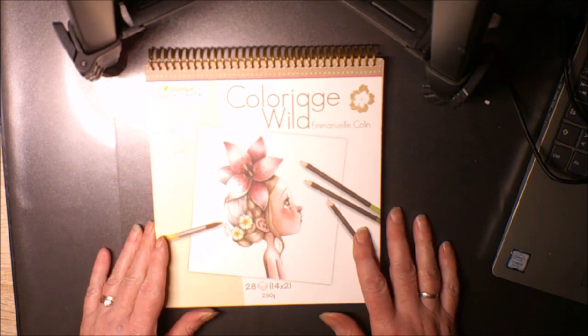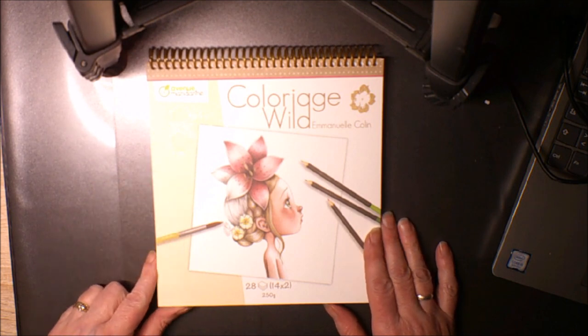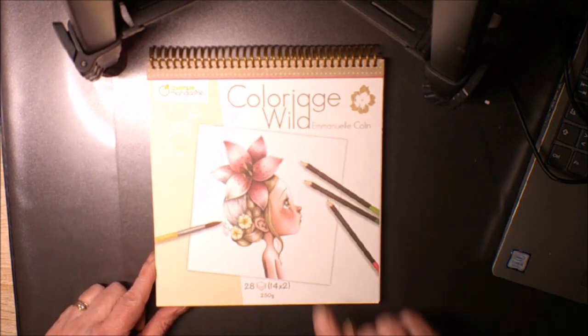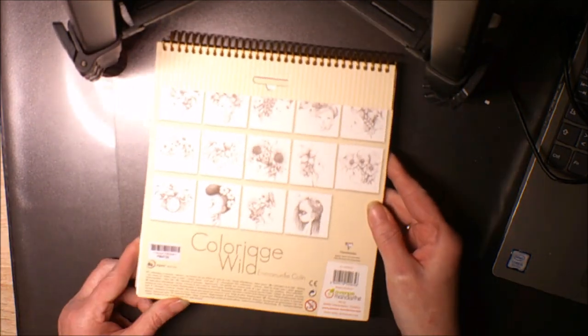J'aime beaucoup ce carnet. C'est la collection Avenue Mandarine, coloriage Wild, d'Emmanuel Colin. C'est le numéro 1, et un petit peu à la fois je prendrai les autres.